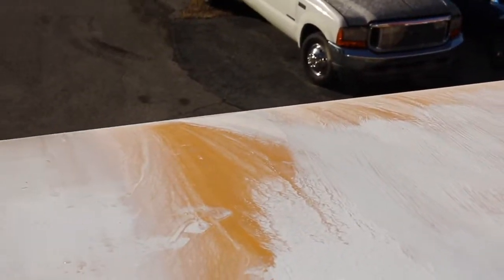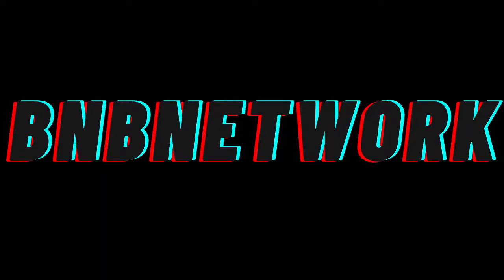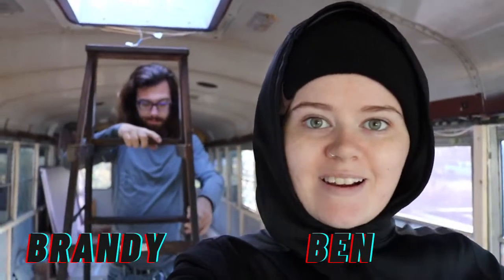The morning dew has taken away most of our paint. Welcome to BNB Network, I'm Brandy, that's Ben, and this is our channel. Welcome to another episode of converting a bus into a home!